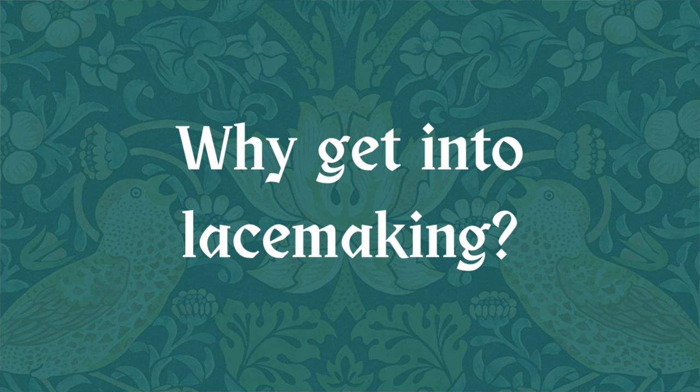The TL;DR is that I started doing bobbin lace because I found Lace Talk and loved what I was seeing there. It was also early pandemic days, and being stuck at home, I took it up using videos and tutorials I found online, and after that I started taking classes. You can watch my one-week review linked in the description.